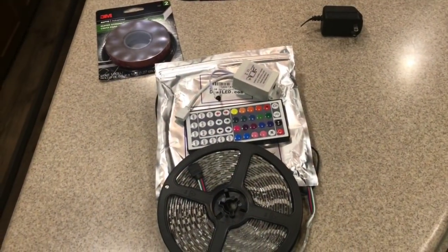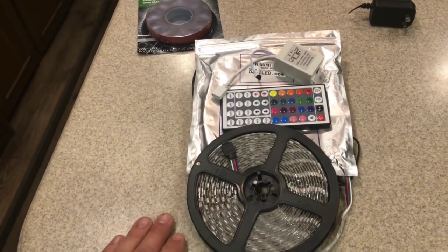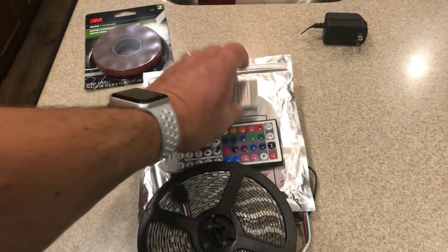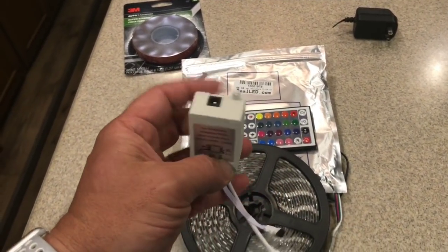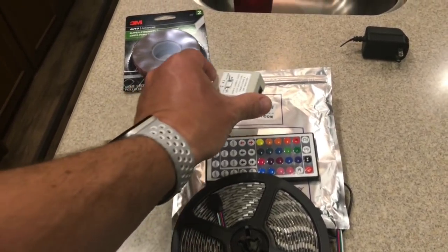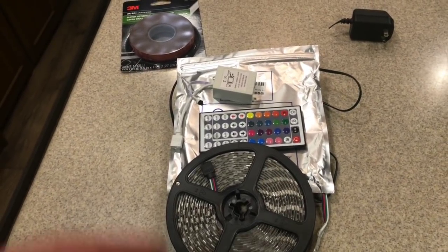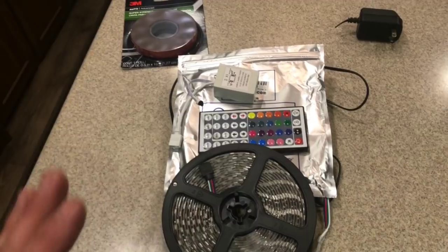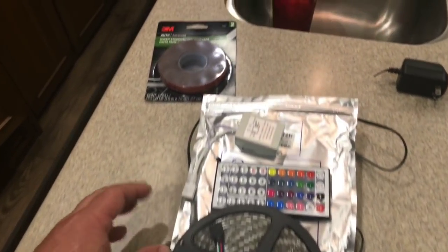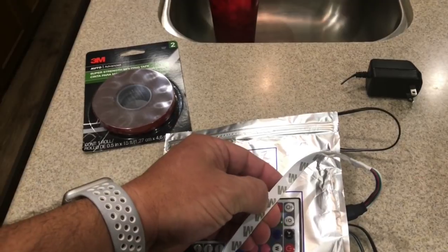This kit cost fourteen dollars and came with a 16-foot roll of waterproof LED lights, a 44-key remote, and a power supply. The power supply is the downside — I had a set of lights earlier that had an inline power supply which was more streamlined, but that set was about a hundred bucks, and now they're up to 180. I'm going to try to do this myself for about 30 bucks.